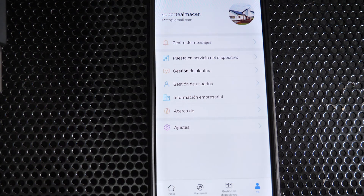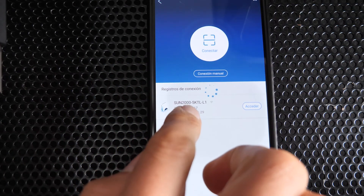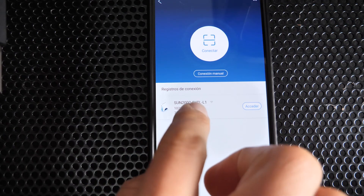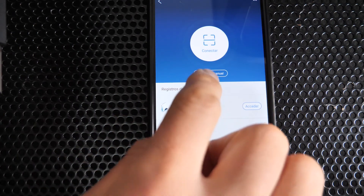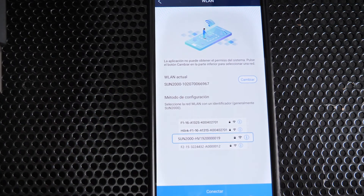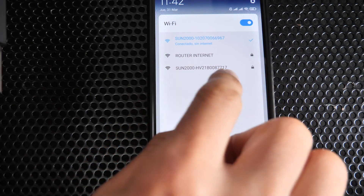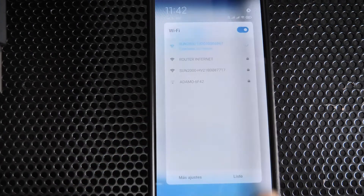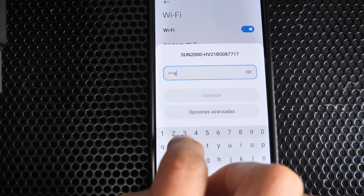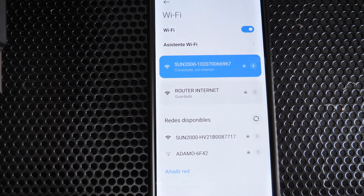Now let's put the slave inverter into operation. Go to device commissioning — you can see the master inverter (5 kW) is already running with its serial number shown. Connect to the secondary inverter's Wi-Fi network, which corresponds to the slave inverter's serial number. Enter the default password 'changeme'. This process is often faster and more reliable than the QR code method.